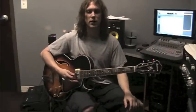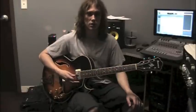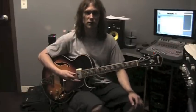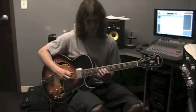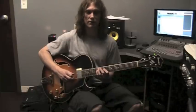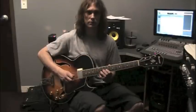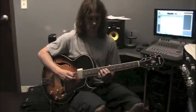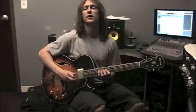This lick is two measures long with a resolution note at the end — straight eighth notes — so there will be four notes per chord. The first four notes are E, C, B, D. The frets for that: fret 9 string 3, fret 10 string 4, fret 9 string 4, fret 12 string 4.